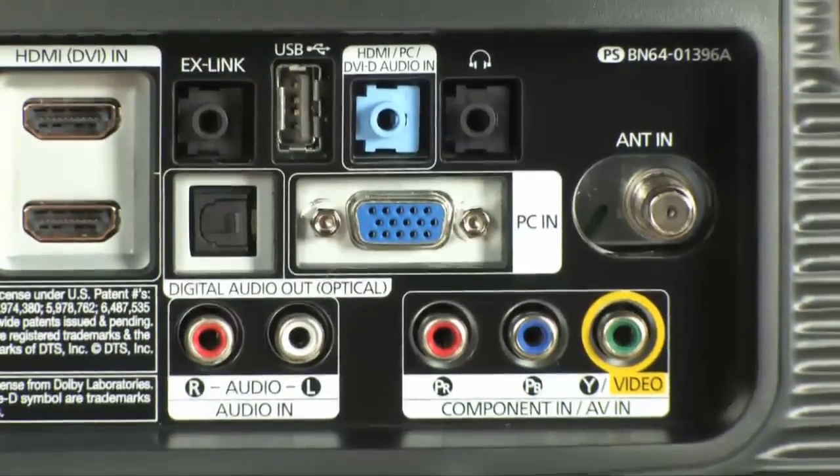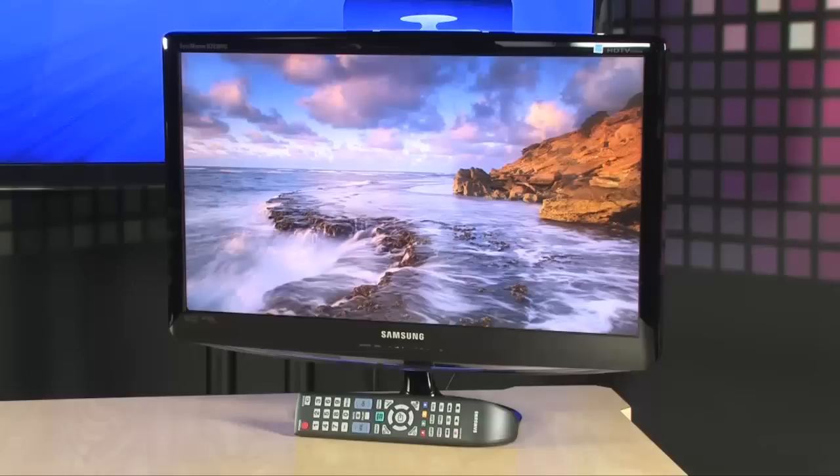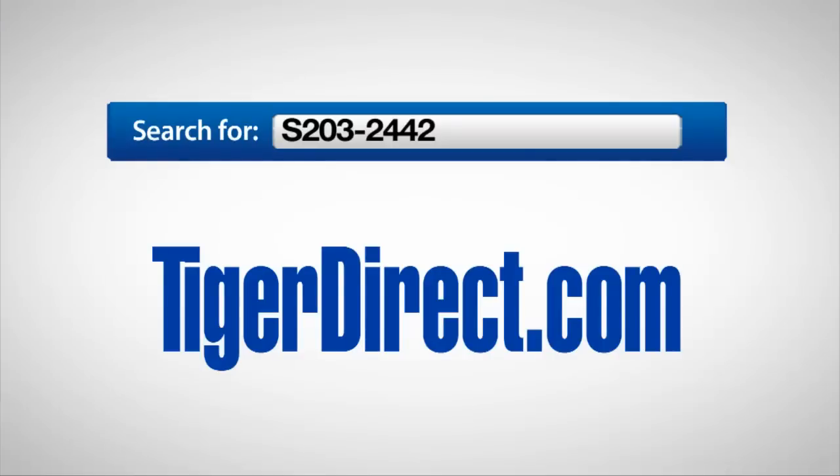And of course this is where you plug in your cable or antenna. So not only is this a fantastic monitor, it's a gorgeous HDTV as well — full 1920x1080 resolution, fast response time, bright and flexible, and it looks pretty darn good. Go check this one out. It's the Samsung B2430HD. For more information on the Samsung B2430HD 24-inch widescreen LCD monitor with integrated tuner, go to TigerDirect.com and search for S203-2442.